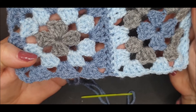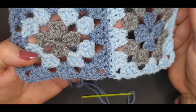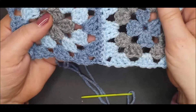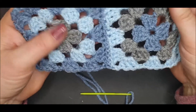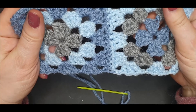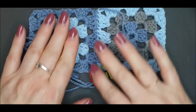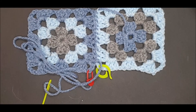That was a very brief tutorial showing you how to join your granny squares with the whip stitch, which is the quickest and simplest method for joining your squares. In the following videos I will be showing you a variety of other methods for joining your squares. I hope you found this video useful — if you have, please subscribe, like and share to support my channel. I hope to see you soon.